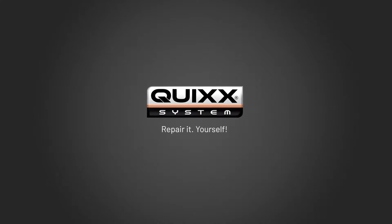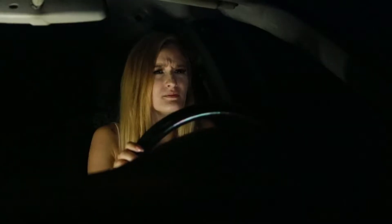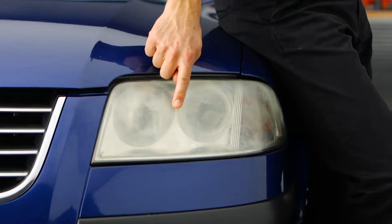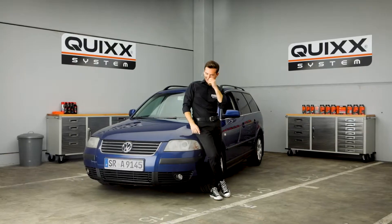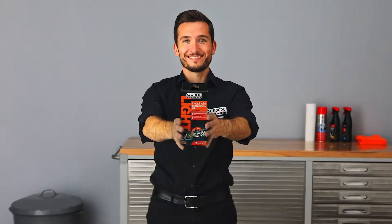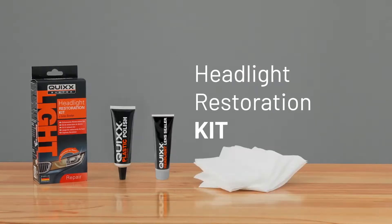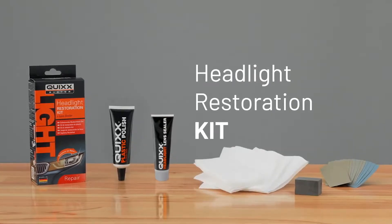Quixx — repair it yourself. Matte yellowed headlights not only look ugly but compromise your safety driving at night. But we can help you out. With the Quixx Headlight Restoration Kit, matte and yellowed headlights will shine brightly again. The professional repair-it-yourself solution by Quixx.